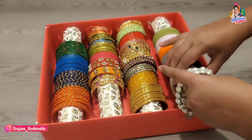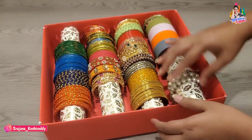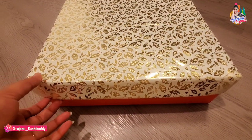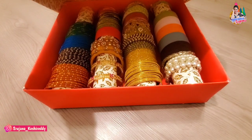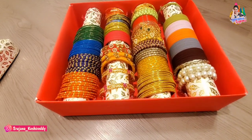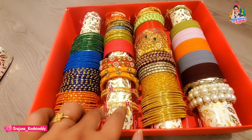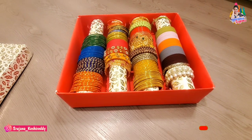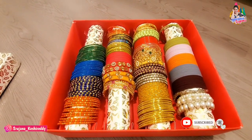This is a beautiful bangle box. I hope you enjoyed this video — please like and subscribe to our channel and click the bell icon. See you in the next video. Keep smiling and keep watching. Bye-bye.